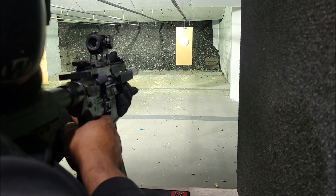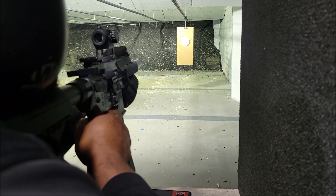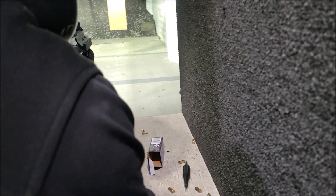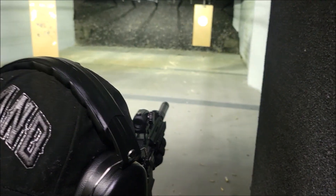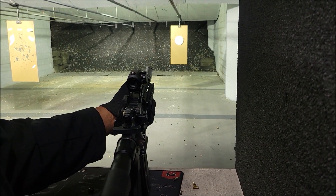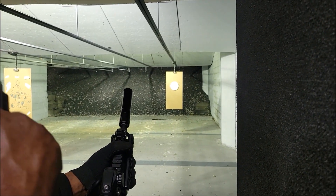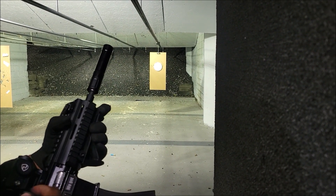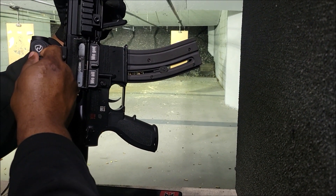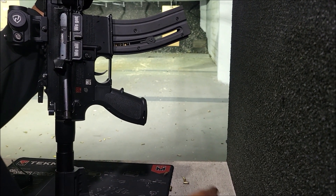I don't know where my shots are going — I'm going off the target. Did it look like it was going to the left a lot? Yeah, when I shot off paper I was in the center and it went to the left a lot. Let me adjust back to the right. Let's do it.